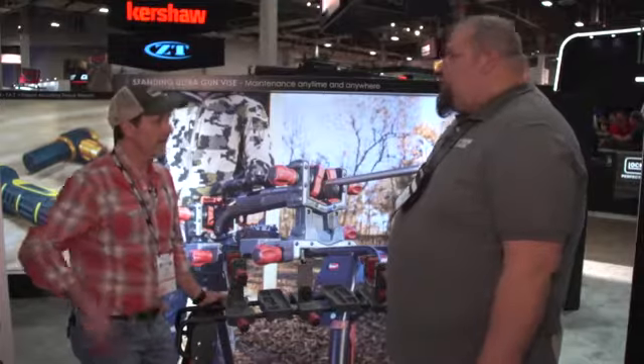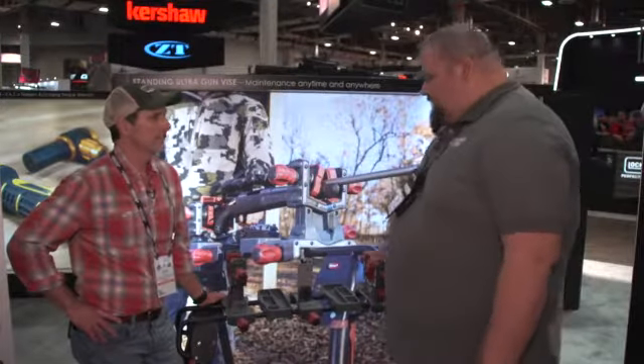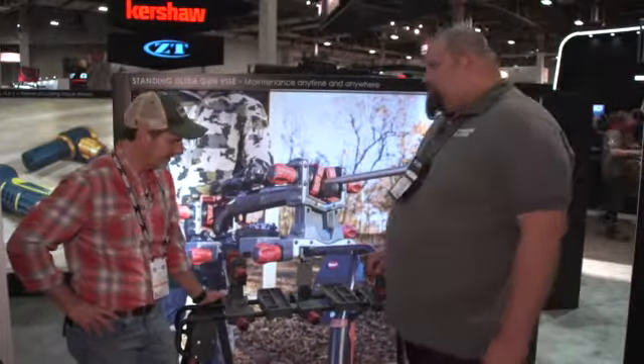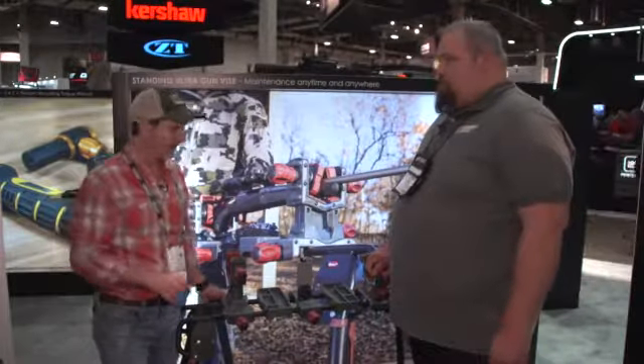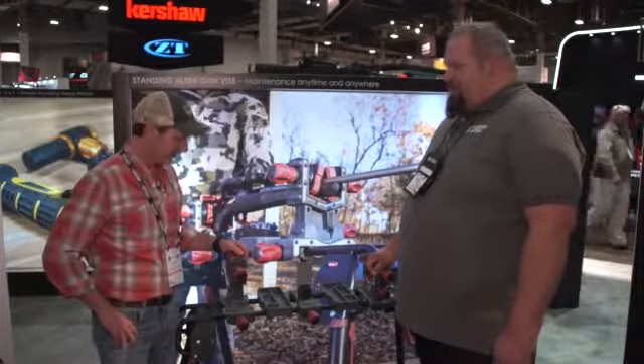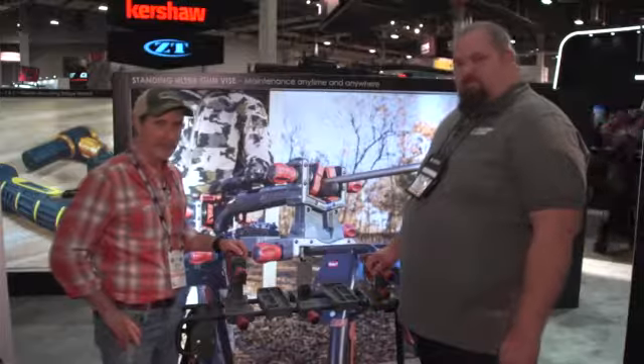The stand is about $200 with the modules, and less for just the stand. It's got all the features you need for your bow and crossbow in addition to your gun. Fantastic — a great invention from SHOT Show 2019.